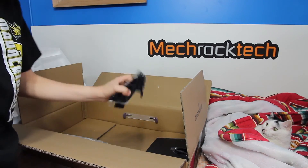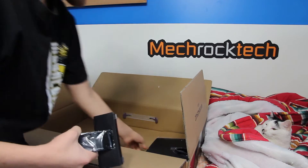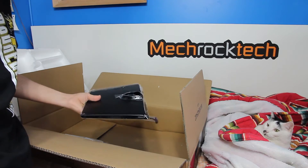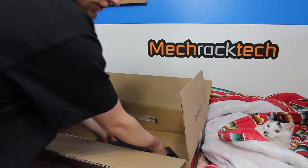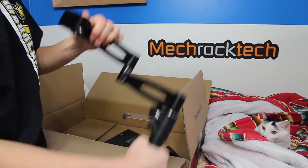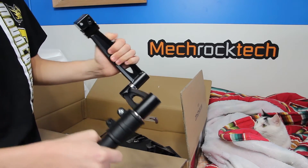This part here is the monitor mount, which goes on a nice wide base — should be pretty stable. But my old monitor arm, right here, we might be using for this monitor instead. Not sure yet.